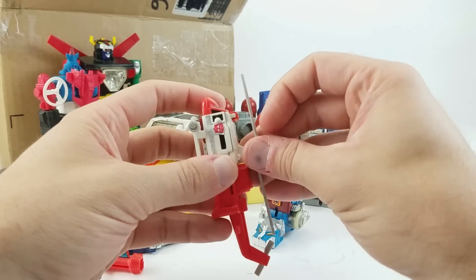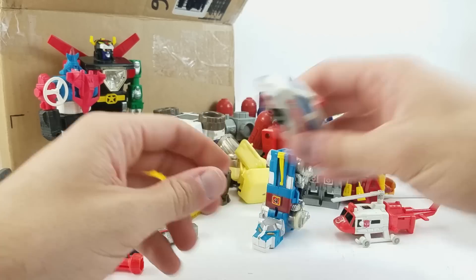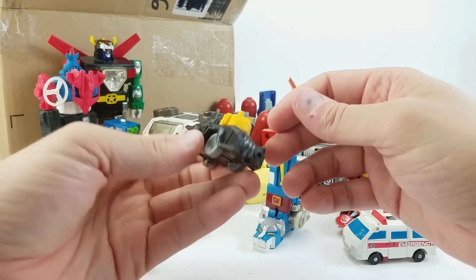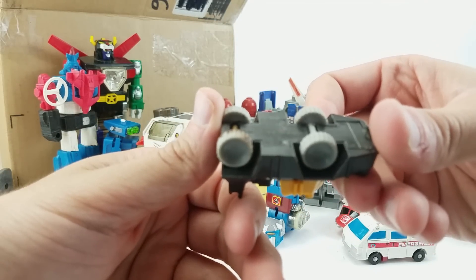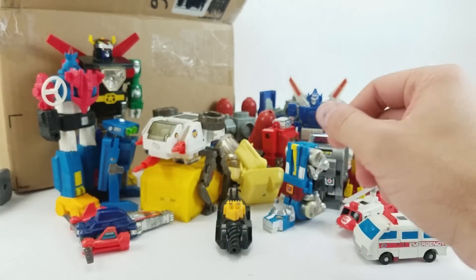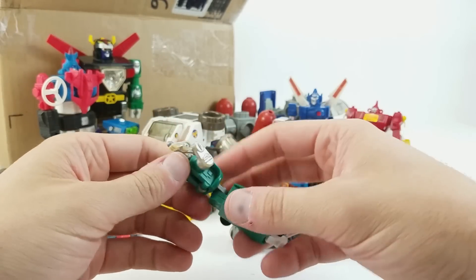Oh, here's a Protectobot — we'll put that aside, maybe there'll be more in here. Hey, look — it's another Protectobot! Very cool. These are in really nice shape. This — I have no idea what this is. What does it say on the bottom? '1985 Tops Chewing Gum.' I definitely don't know what that thing is. Let me know if you've ever seen this before — unknown to me.